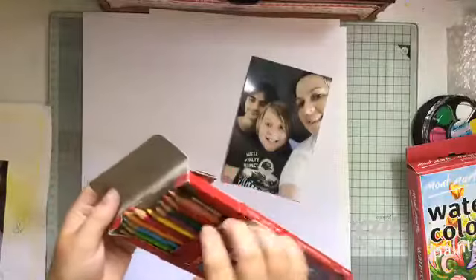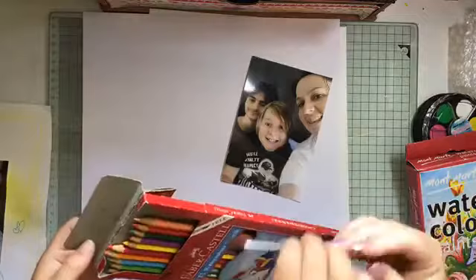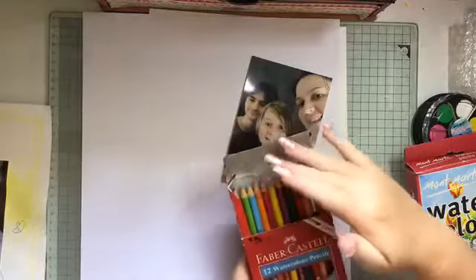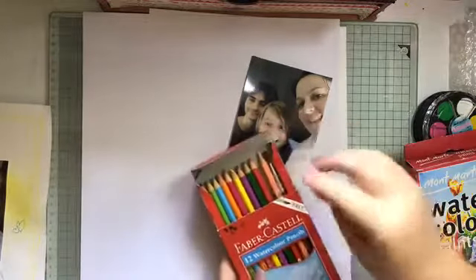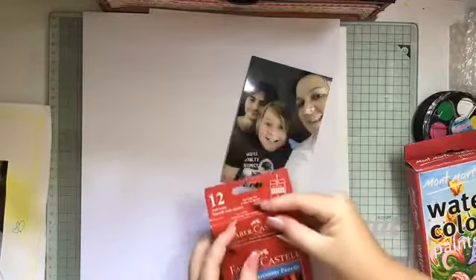The third option is watercolor pencils — Faber-Castell pencils. It comes with its own paintbrush as you can see. These have been used from time to time. I'm not a big drawer or artist, so I'm probably not the best to explain how they work, but I have used them a little bit — again, it's just using your little dab of water.